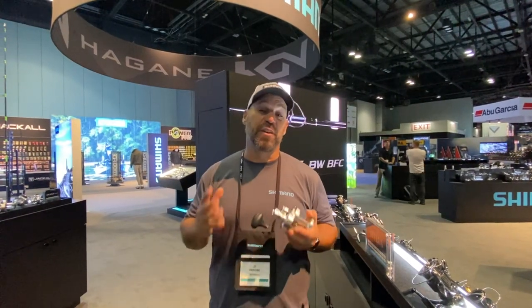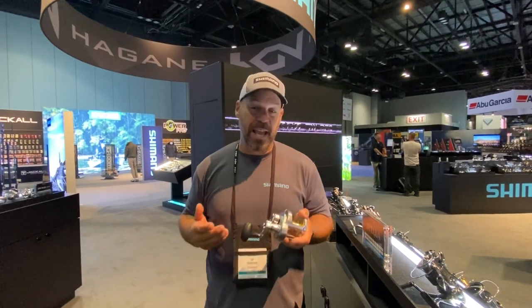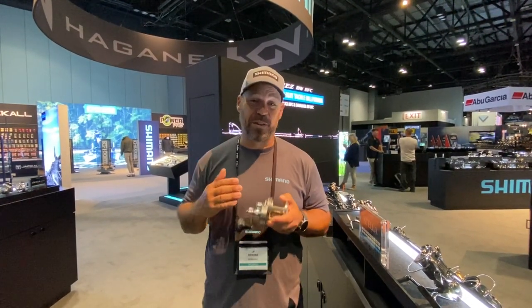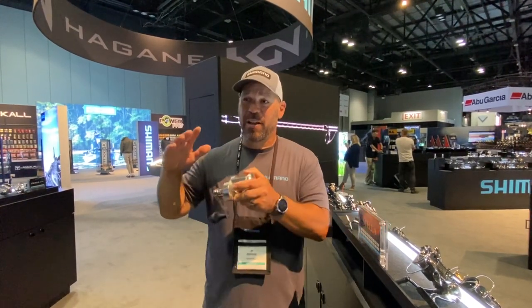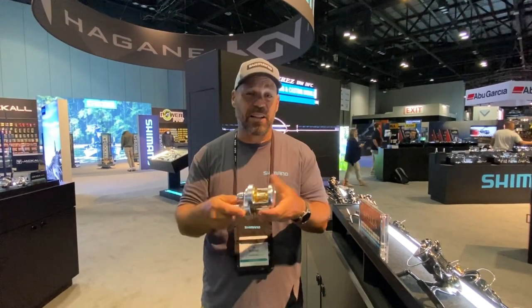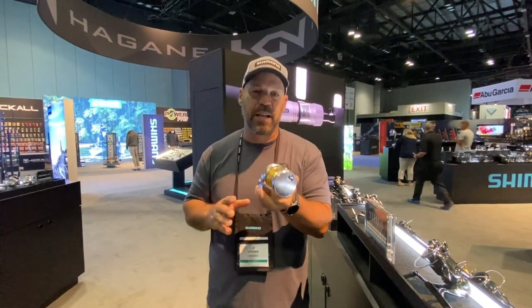Hey guys, time for another YouTube video. I'm on the floor here at ICAST 2023 in the Shimano booth. This reel has been one I've owned for a bunch of years — always dependable, a workhorse, whether I'm in BC fishing sturgeon or down in Panama taking on tuna. This is the Talica. The 12 and 16 size has been redesigned.